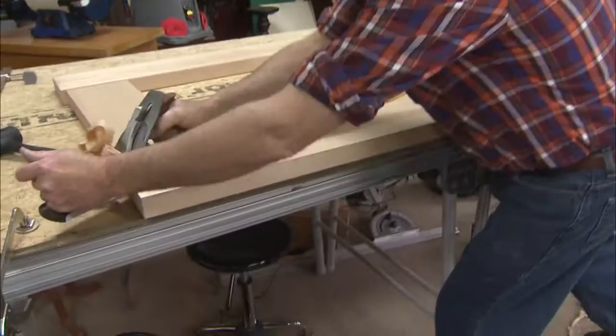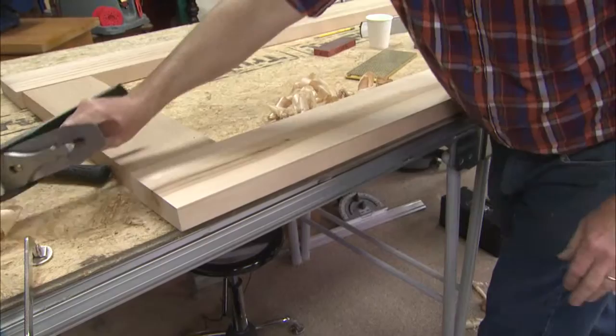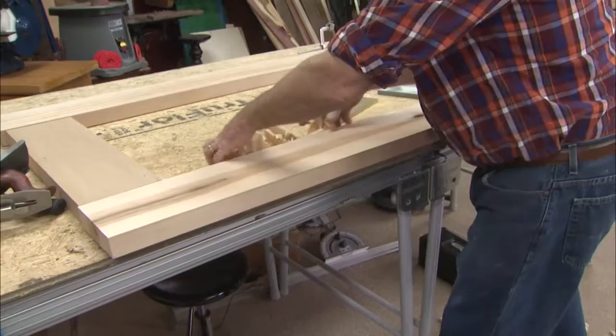You can shoot that twisted edge right off of there, and in this case on the door show — when I flip this over and do the joints with the dominoes, it will be perfect.